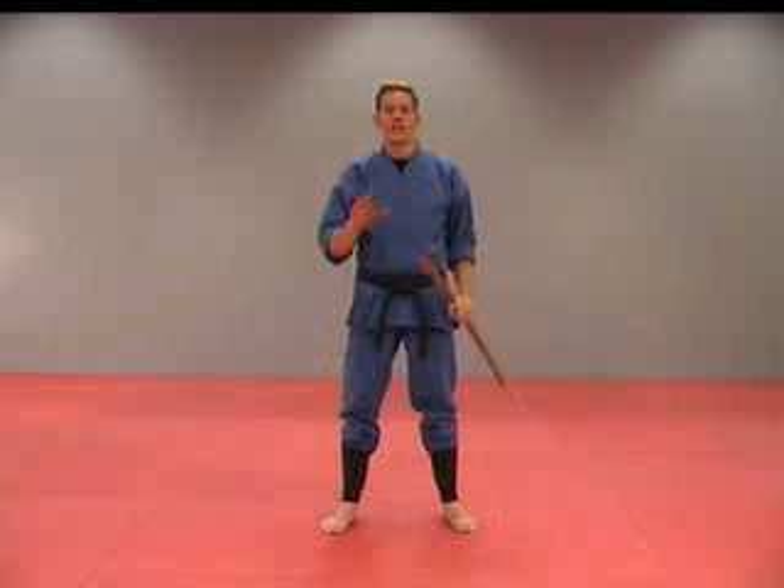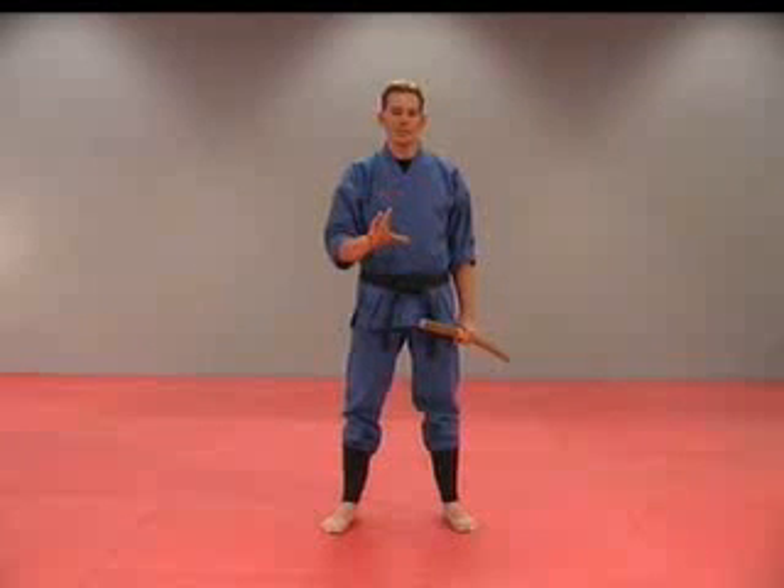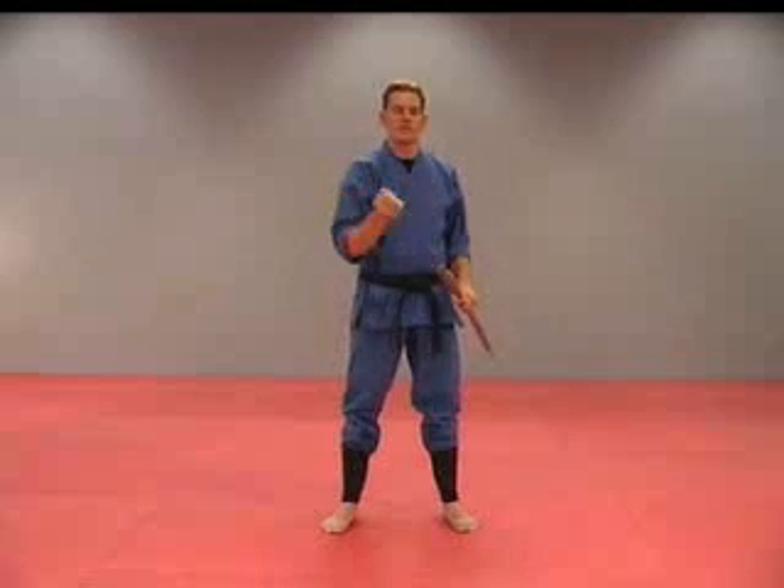Now grab your bokken and follow me through these 14 angles. I'm going to turn around — just follow my footwork, my body movement, and my strikes. It's not going to be as easy to see where I'm striking, but if I turn around it might help you to follow my movements.